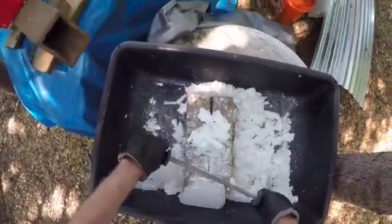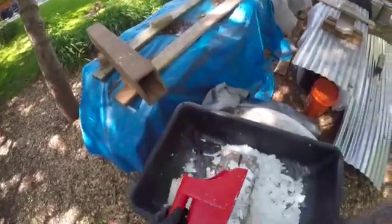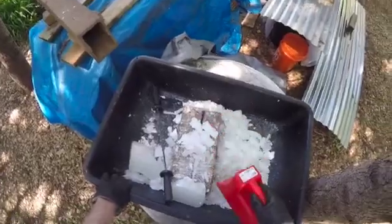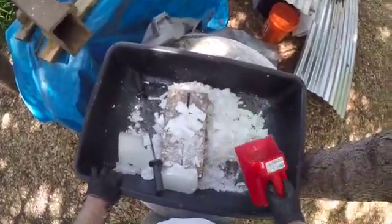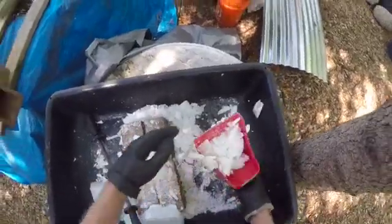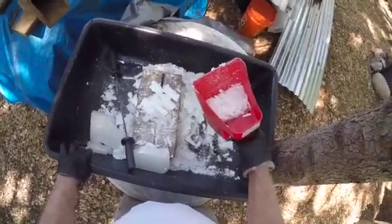Now here's what it takes — here's my scoop right here. I use a 50-pound bag, 25 pounds per bin, and I put that in each of these bins. That's how much wax it takes to wax 25 pounds of sand.